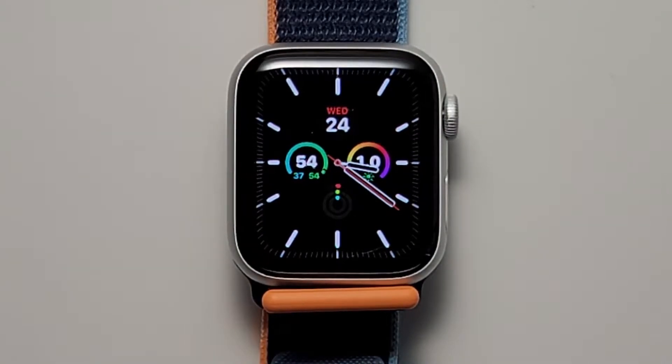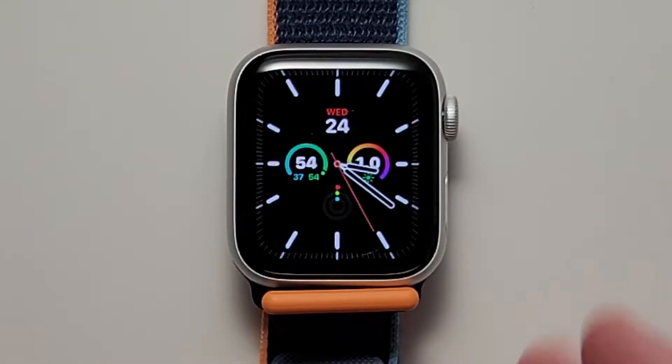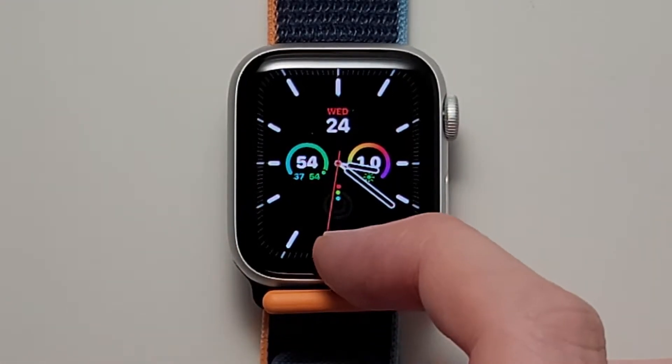Alright guys, so I'm going to show you how to turn on or off battery reserve for your Apple Watch. It's pretty simple. First, you just want to go to your clock screen, and you're just going to swipe up like that.